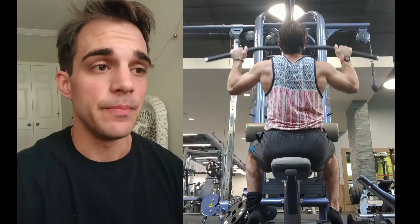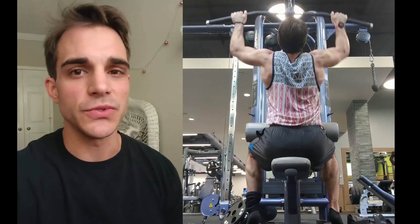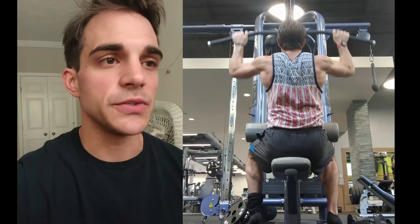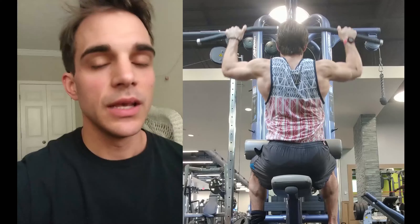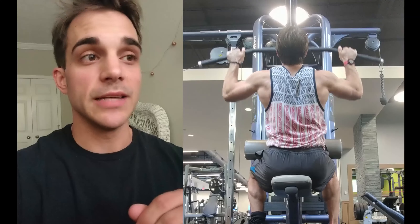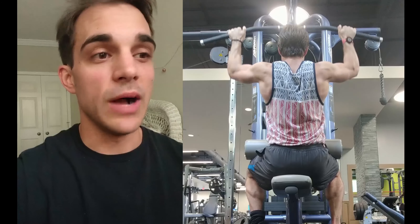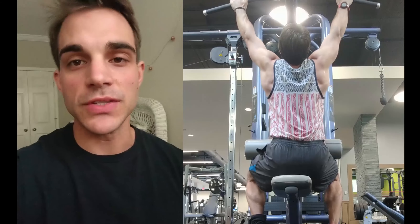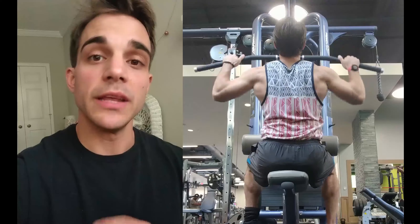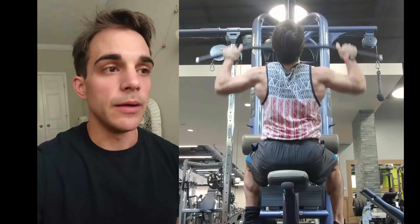Lat pulldowns are next — I was so tired by this point, it was tough. I was able to do 190 for ten; I think I was supposed to do 200 but I just didn't have it in me. Then 210 for seven. I made the smart call — I was proud of myself for recognizing I'm tired, it's not worth it, don't overdo it. So I went down to 130 and did as many as I could to failure, rested a minute, then did it a second time — I got 26 and then 17.